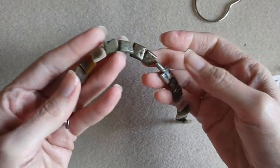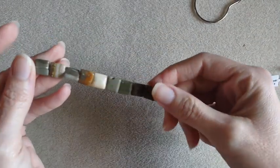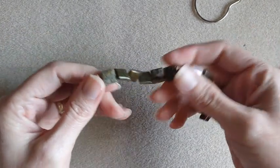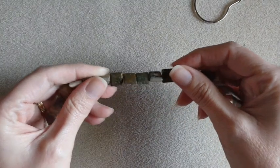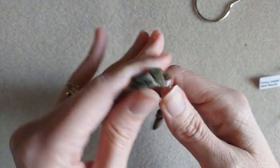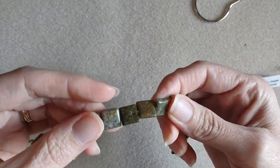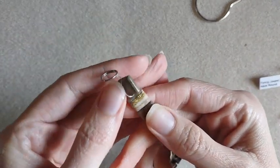First, I got these Ocean Jasper 10mm square beads. You get an 8-inch strand, and these were $3.95. Very pretty — different colors in there. I like that one right there, that one's pretty.